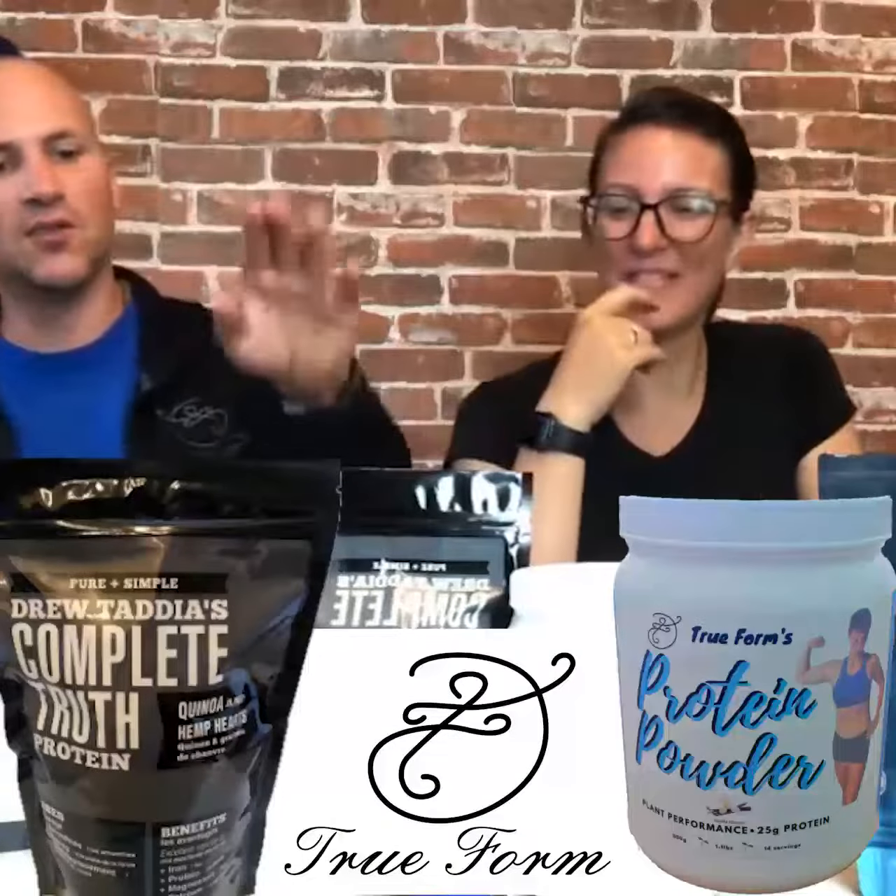These are two different protein supplements. This is our CTP — it's more suited for baking. It's gluten-free, dairy-free, soy-free, and GMO-free. There are only two ingredients: quinoa and hemp seeds. Very clean, pure, and natural. Dorothy does a ton of baking and we have all kinds of different recipes with the CTP. You can also put it in smoothies, but we recommend it for baking as much as possible to help everyone differentiate.